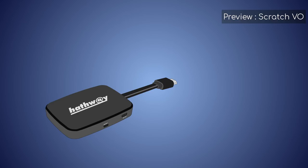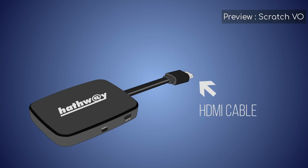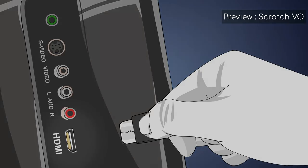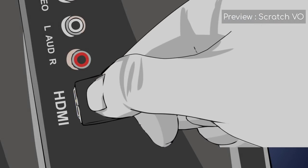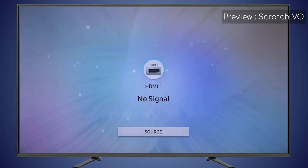Your Hathaway Playbox connects to the TV using an HDMI connection. Look for an HDMI port on your TV and connect the Hathaway Playbox. Now use your TV's remote to switch its source to HDMI input.